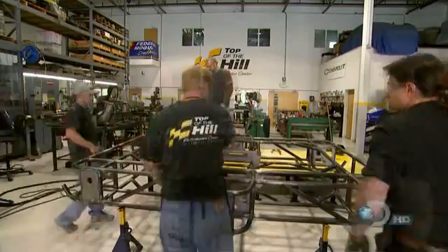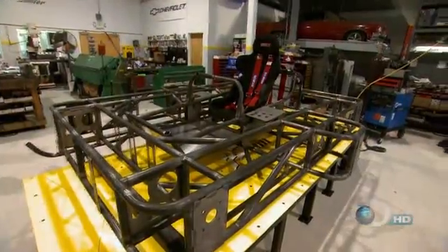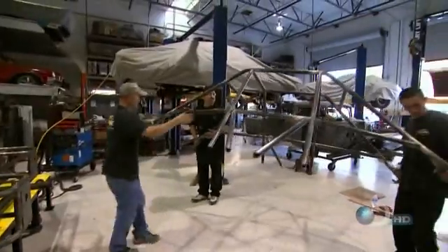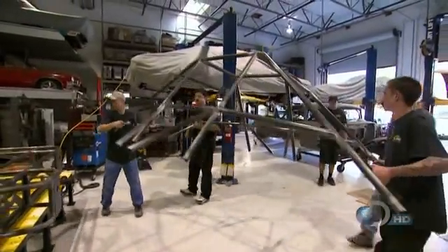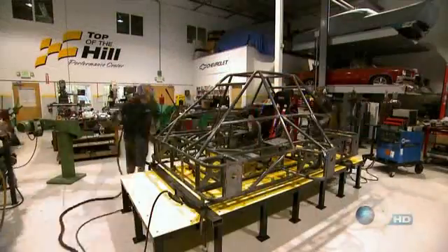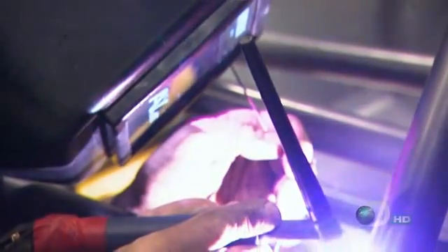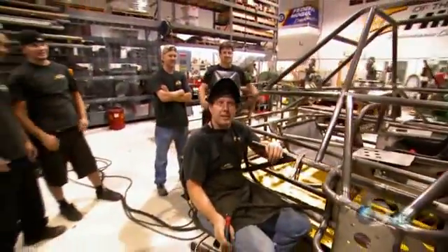With the base fully formed, there's just one more step before Terry can take his metal masterpiece back to the island. What's left is to get the roll cage, which has already been fabricated, tagged down all the way around. 'This is the final stretch — it's over after this.' With the sun setting for the night, the last weld is completed, and a major piece of the build is checked off the to-do list. 'That was it, boys — that's the last one right there!'